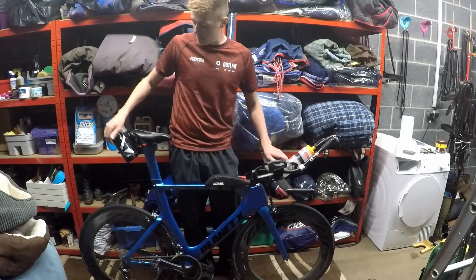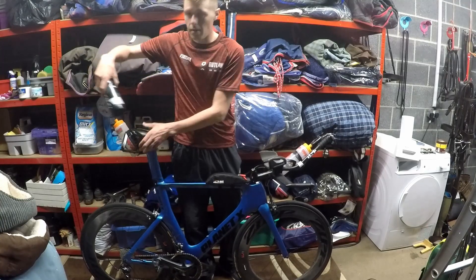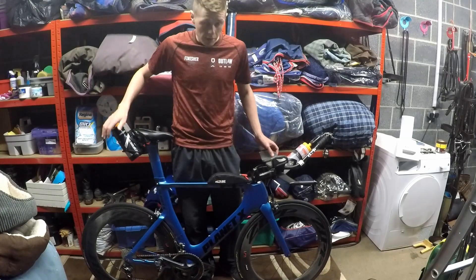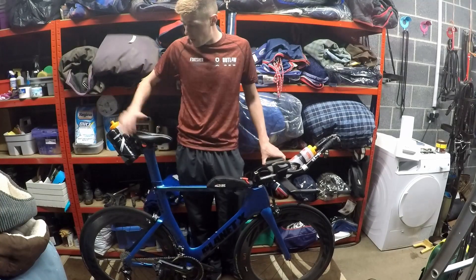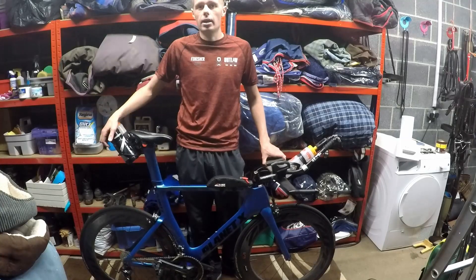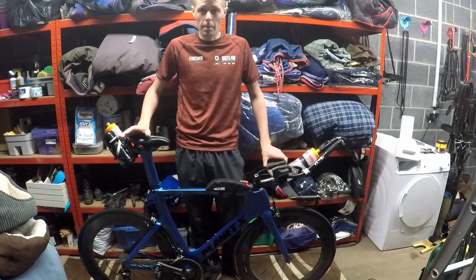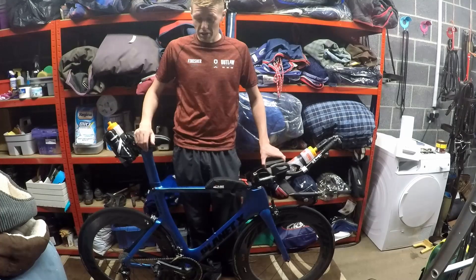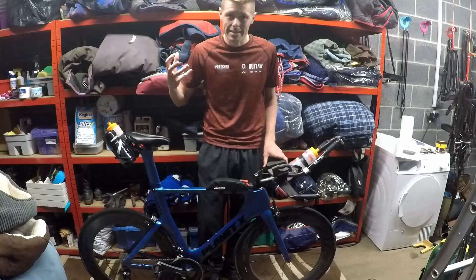Talking about weight — there's a spares bottle. You'll notice it's quite hard to get out because I put a cable tie on the bottle cage; I can get it out if I hold it and give it a pull. The idea is that it won't fall out over bumps. I learnt the hard way a couple of years ago that you need to carry enough spares for two punctures — so in there I've got two inner tubes, two CO2s, two tyre levers, and a multitool. Regardless of my targets for the Ironman, the first target is to get to the finish line, and a puncture can end your race.